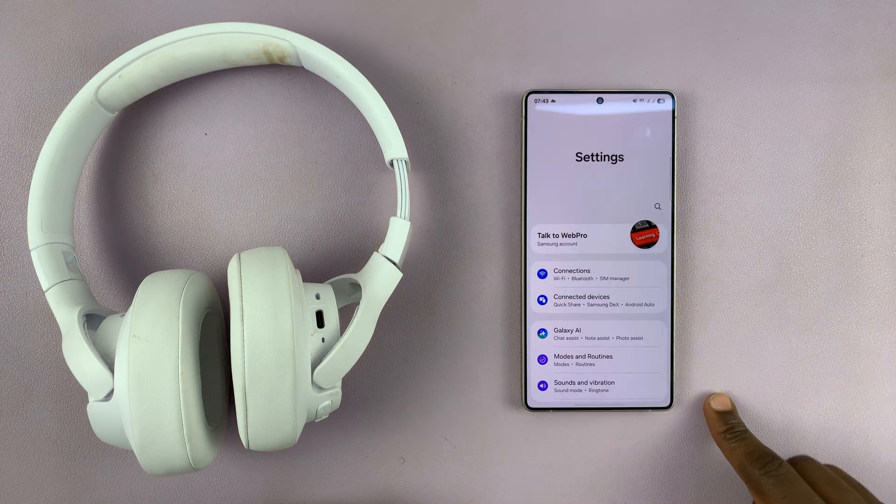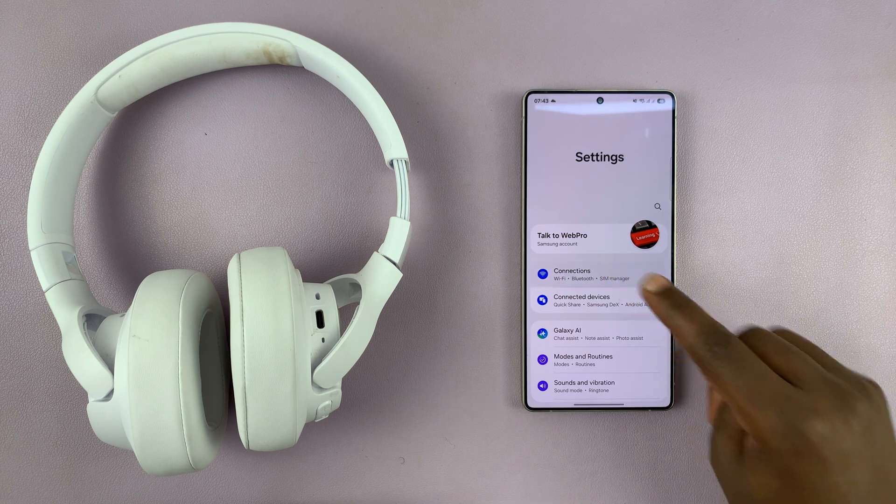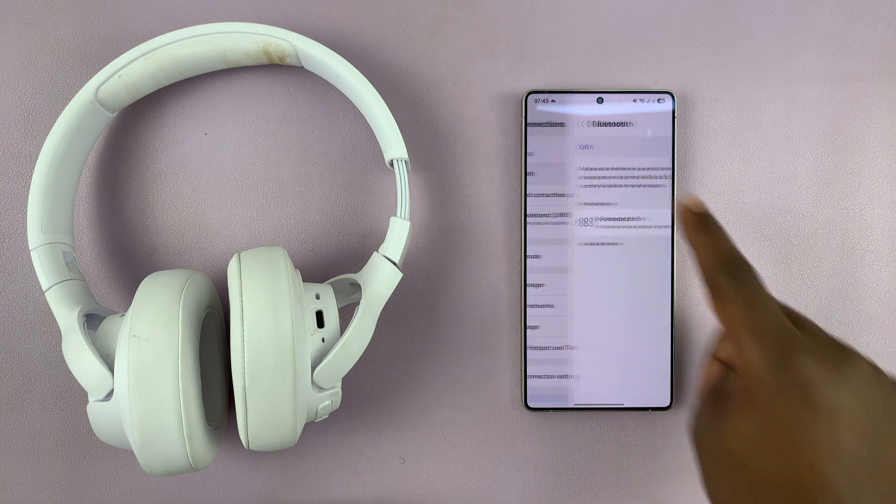Go to Settings, then go to Connections. Under Connections, you shall see Bluetooth. Tap on that.